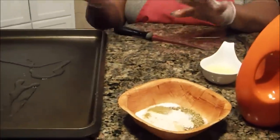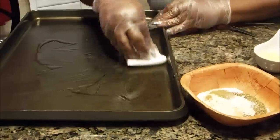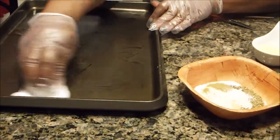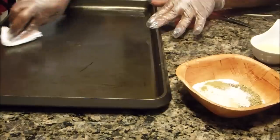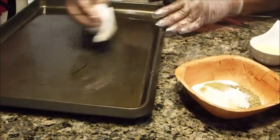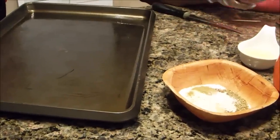Now I'm back and I have my pan sitting here with a little bit of oil on it. I'm going to smear the oil all over the bottom of the pan — it doesn't have to be a generous amount. I've already preset my oven to 400 degrees, so that's where I want you to put yours.